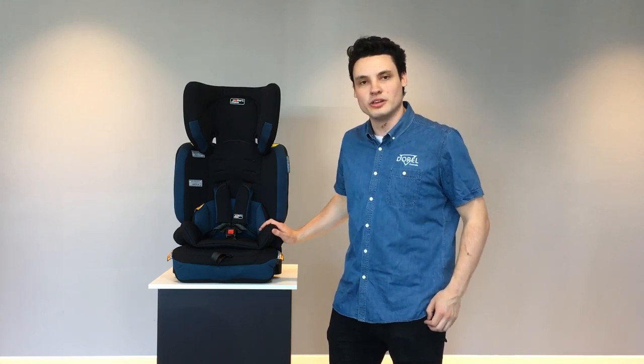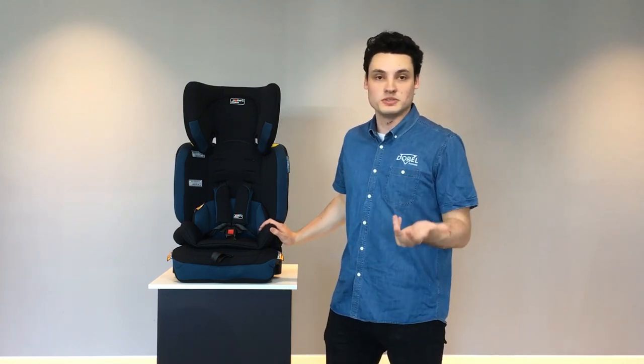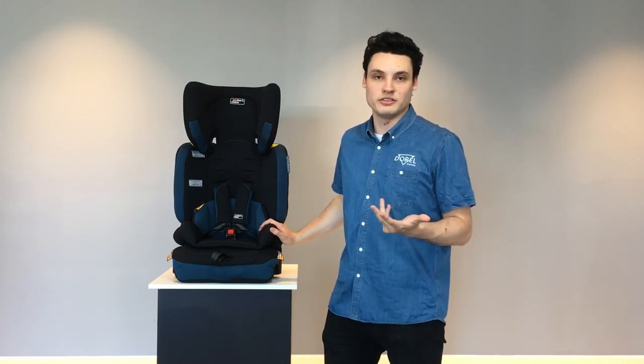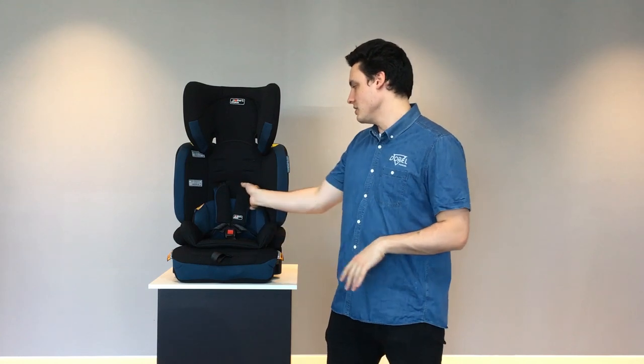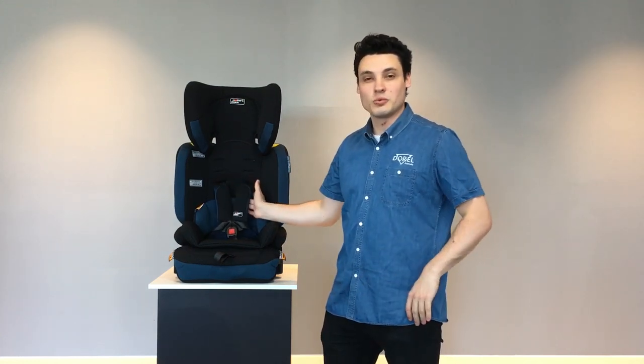This is the Flair 2 Convertible Booster, capable of taking your child from six months of age all the way up to eight years of age. It works like a booster seat but also like a forward-facing car seat. It has a harness here, and the harness works to take your child between six months up to approximately the four years mark.